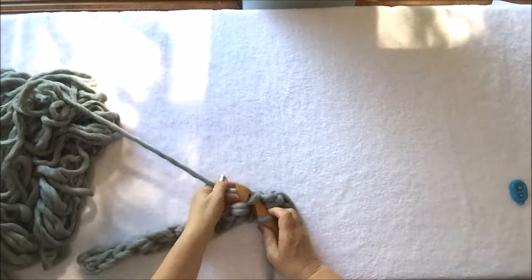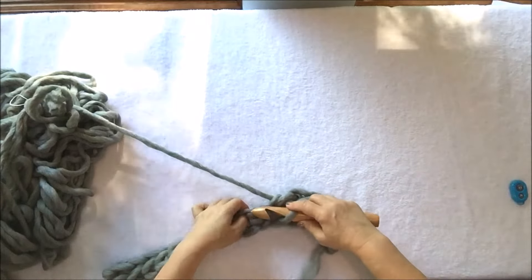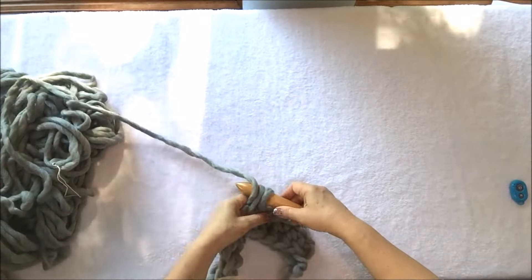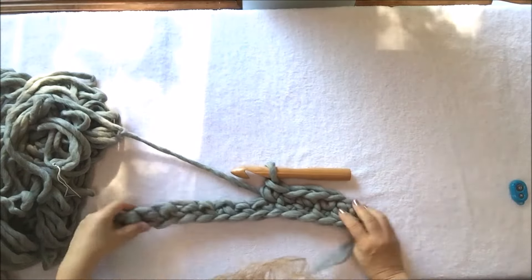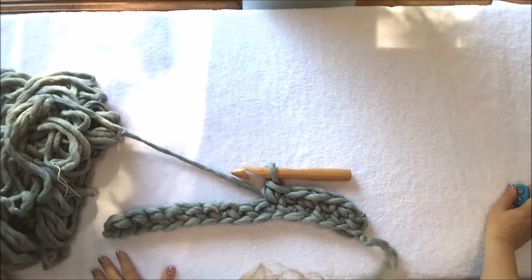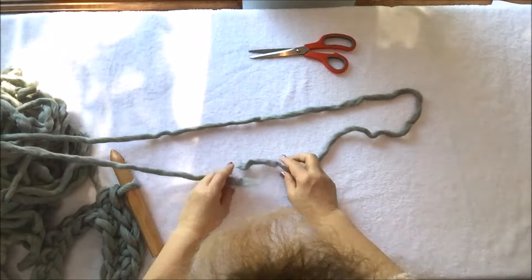This will be your second row. You will need to crochet this way all the way until you use all of the first skein, going back and forth the same way. Now I will show you how to connect the wool when you need to join two skeins together.